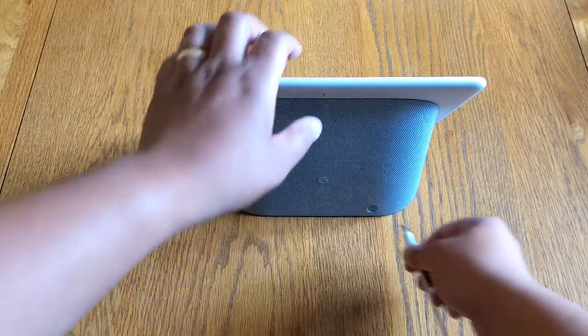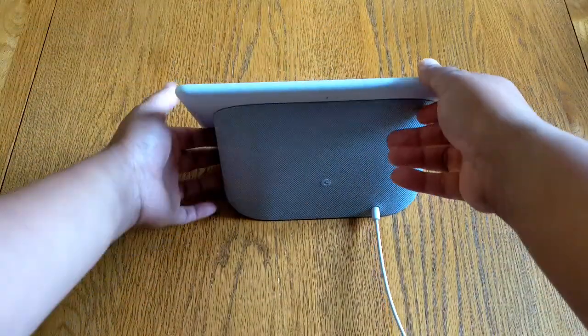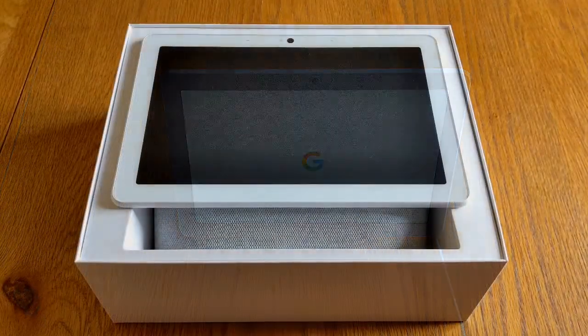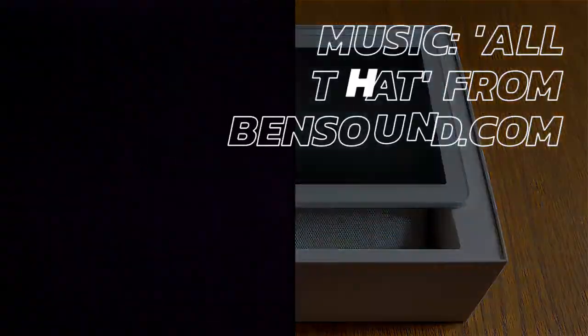Let's get some power into it. You plug in the power into the back here and immediately the display kicks in. And that was my quick unboxing of the Google Nest Hub Max — thank you very much for watching.